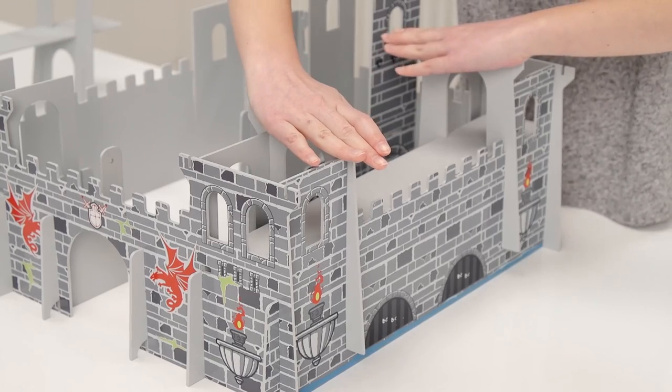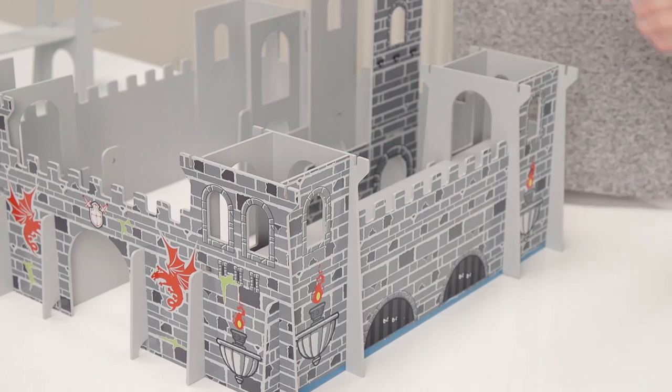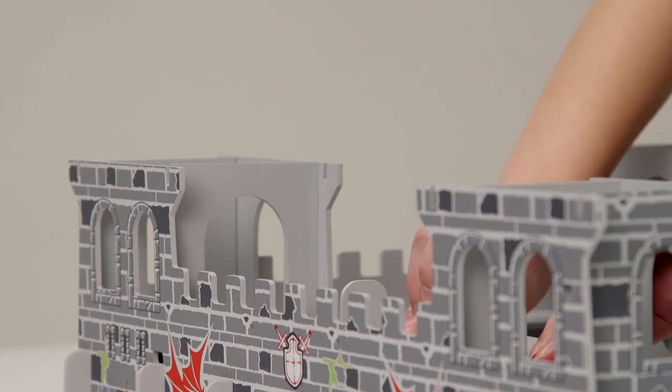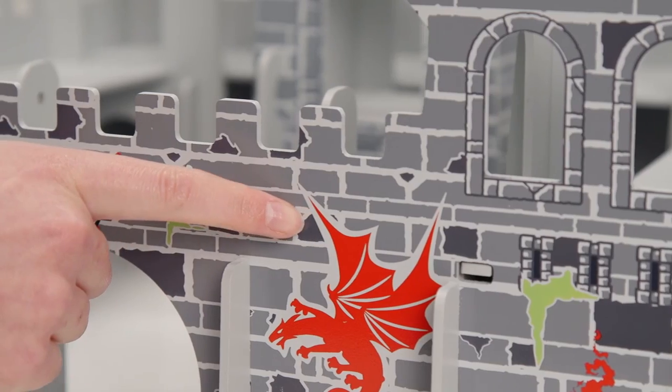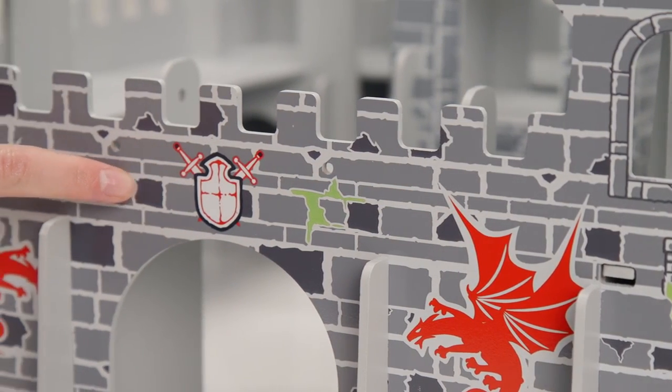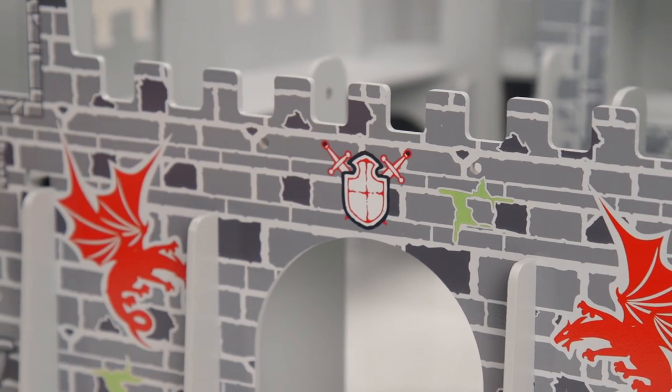Now add these sections — it's really beginning to take shape now, isn't it? Put these shelf bits in next, then these pieces. Looking like a proper castle now, and it's really lovely. Really love all this detailing.